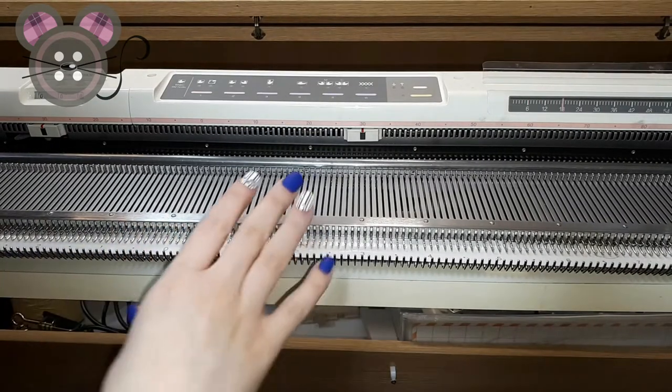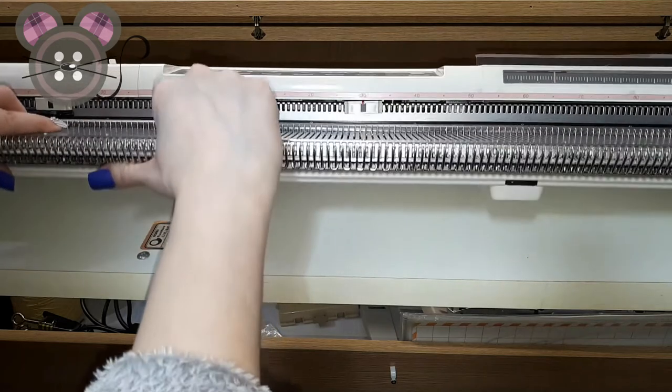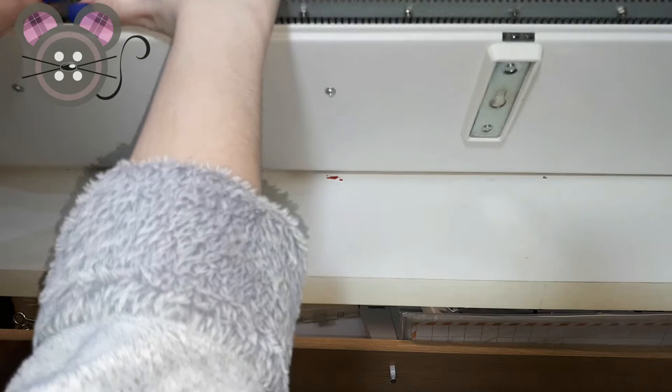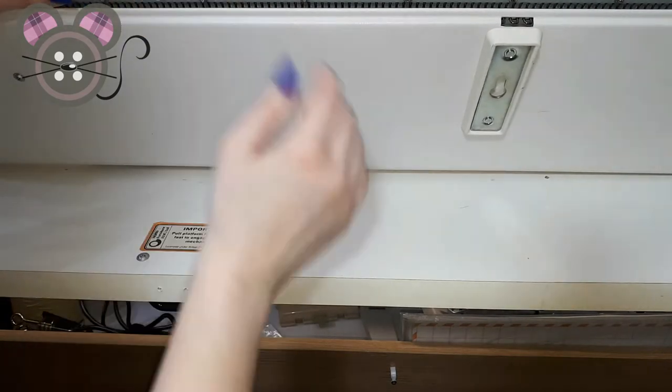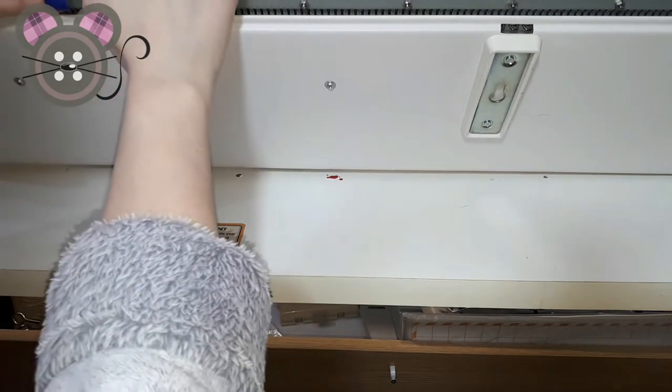With the main bed clamps and the carriage removed, we're going to lift the bed up so that you can see the locating point for the ribber clamps to be attached into. There'll be one on either side of the machine.